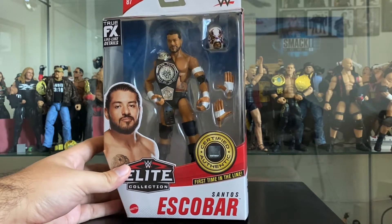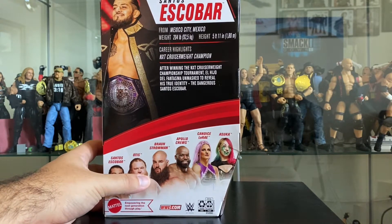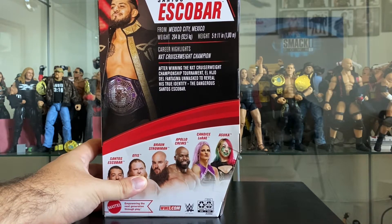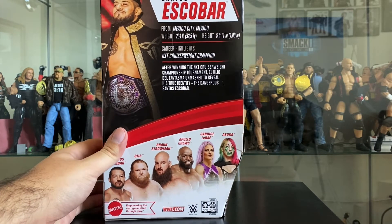He comes with lots of cool accessories. He is currently in NXT with his faction. Looking at more details about the former NXT Cruiserweight Champion - it says after winning the NXT Cruiserweight Championship tournament, El Hijo del Fantasma unmasked to reveal his true identity, the dangerous Santos Escobar.